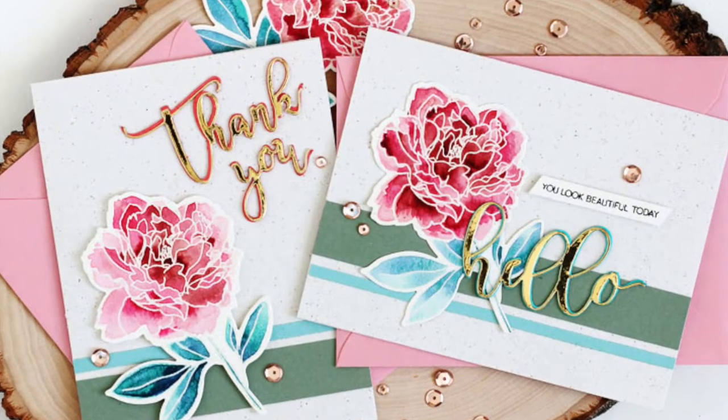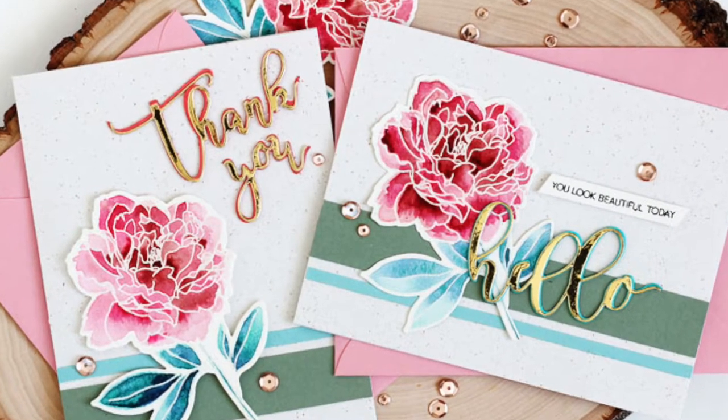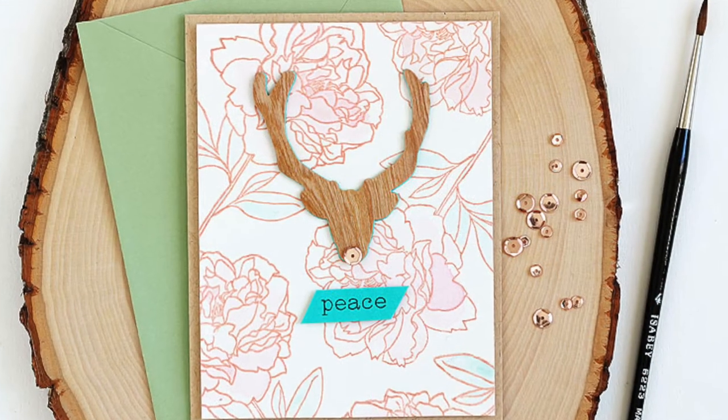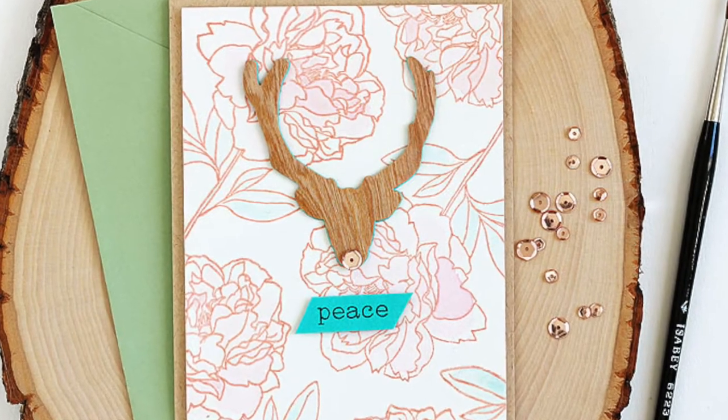Hey there, it's Lisa Spangler here with a video for Altenew and we're kicking off the December release with a blog hop. I have so many fun things to show you that are in this release.